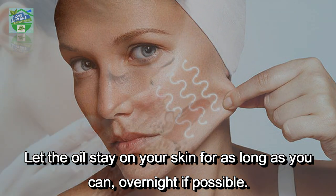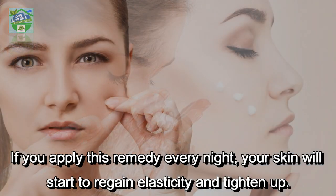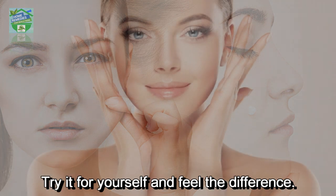Overnight if possible. In the morning, wash your face with lukewarm water and rinse with cool water. If you apply this remedy every night, your skin will start to regain elasticity and tighten up. Try it for yourself and feel the difference.